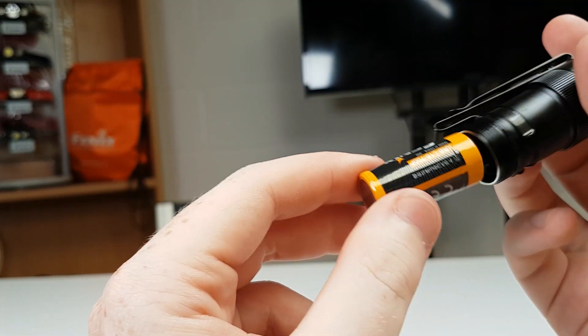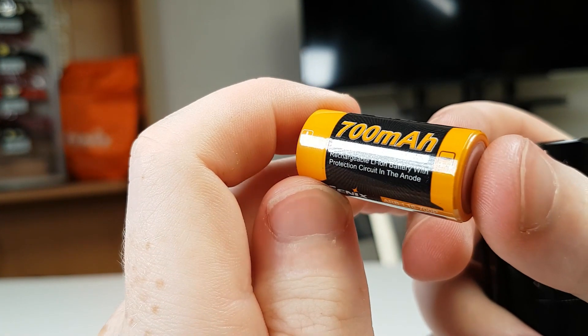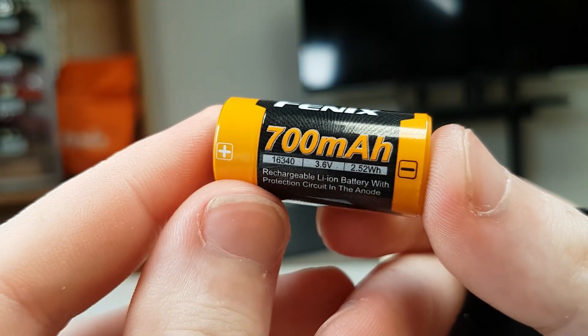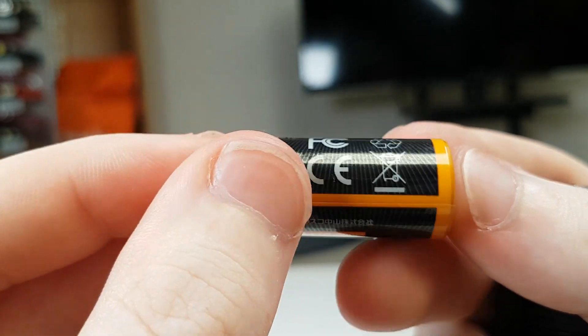The power for this light is provided by a small 700mAh 16340 battery. If you plan on using this torch a lot you might want to consider a spare battery — easily replaceable, and you can extend your run times a lot further.